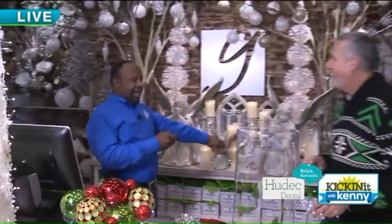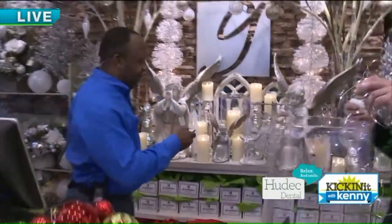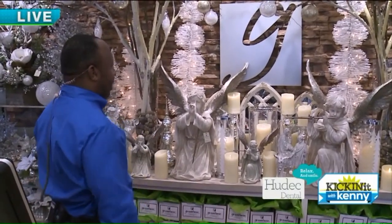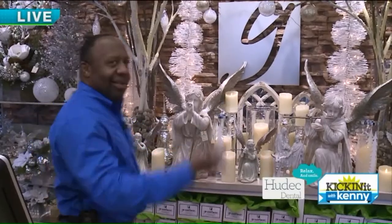Speaking of electric, this is funny. Guys, turn your light off for half a second. Bob, could you do that? Okay, look back here. See these candles, everybody? Watch this — candles and no candles. Candles and no candles. I love this.